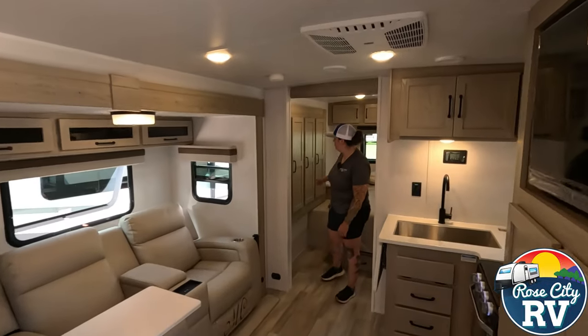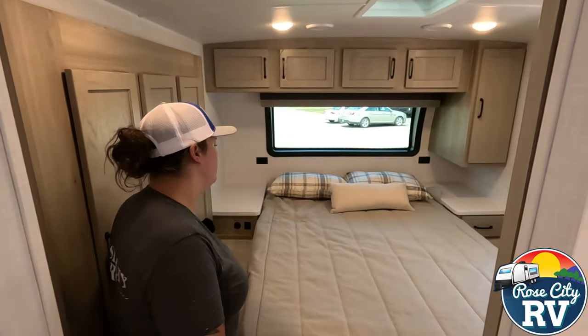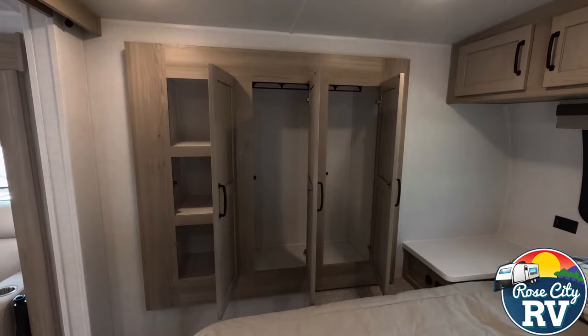Moving into the bedroom, we have our wardrobe slide located here. This is a single queen size bed. In our wardrobe slide we have some nice shelving here, some hang space on this side — both his and hers, or just hers if that's how that goes.